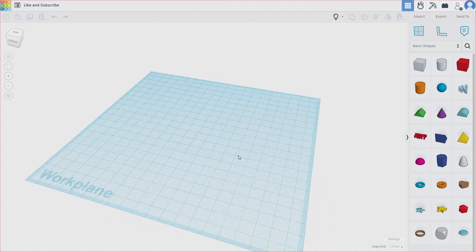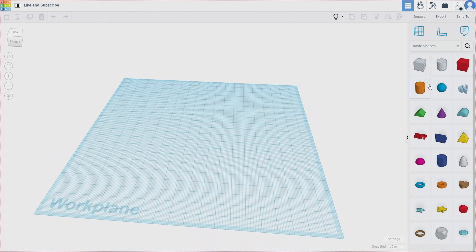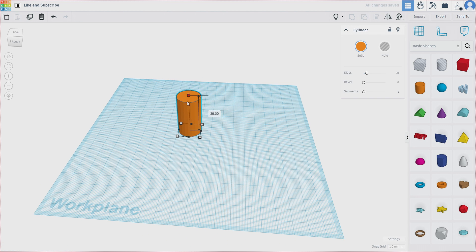But to really get the full experience, I strongly recommend you learn some basic modeling. And it doesn't have to be complex at all. There's an online program called Tinkercad, which is very beginner friendly. I usually describe it as the Microsoft Paint version of CAD. The threshold for entry is very low, and it's very easy to get going. Don't believe me? I'll show you.